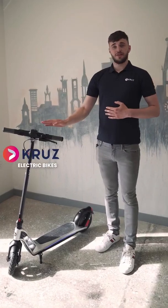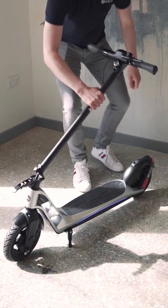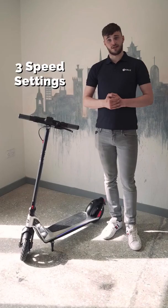This one here is called the Z-Line. This would be the smallest of a range, with a top speed of 25 kilometers per hour and a charge time of only four hours. This falls down as well — very light, you can pick it up. Only 15 kg, and it has lights and three different speed settings, all displayed on the screen at the front.